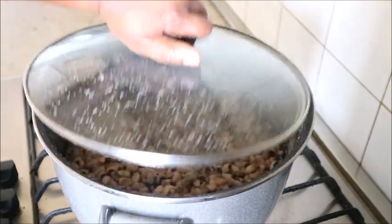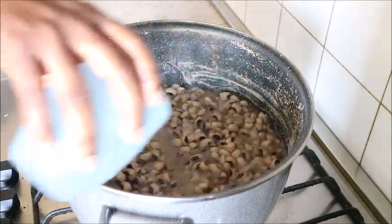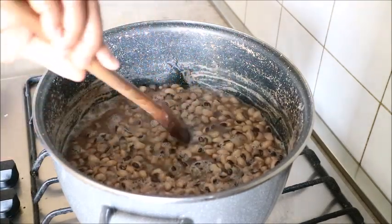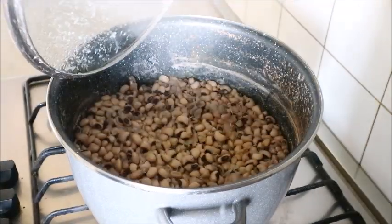My beans was a bit tough, so I had to add more water because I really wanted it to be very soft. I added more water to the pot again and covered it to cook for almost 20 minutes.